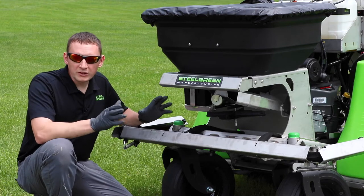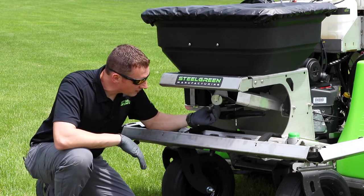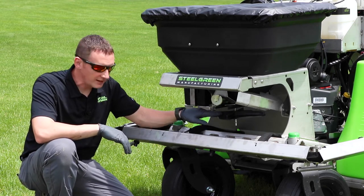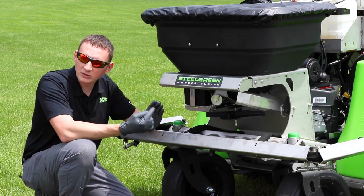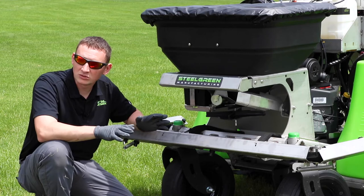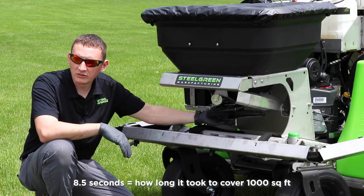To figure out how much product we're going to apply on that 1,000 square foot area, we get our dial on a starting setting. I've got mine on about five and a half right now, and I'm shooting for three and a half pounds per thousand square feet. To measure output, we remove the impeller and catch the product for that eight-and-a-half-second period. We start the machine, get it running at full throttle with the shaft turning — because there's an agitator wire in there — so the flow is identical to when you're actually out on the yard. Then we catch the product for eight and a half seconds into a bucket.